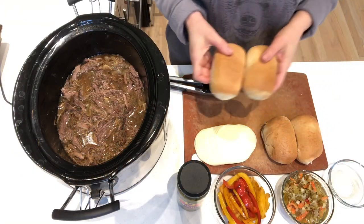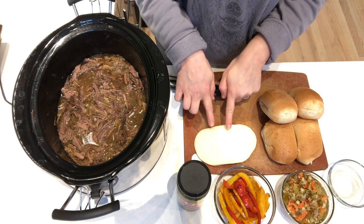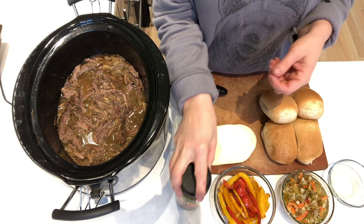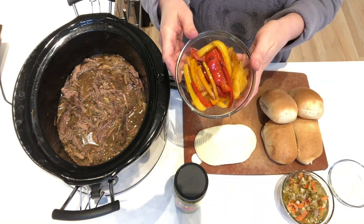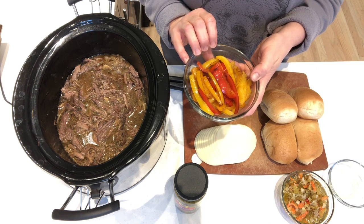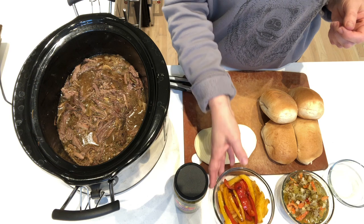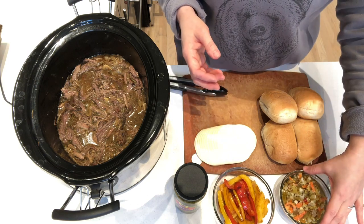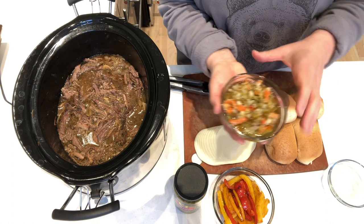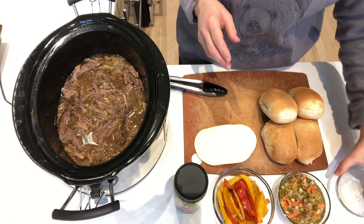Let's go over the proper accoutrements. These are Bambino rolls. You'll need provolone cheese or mozzarella cheese. I have hot giardiniera for my husband. Here are the sweet peppers — we don't do green peppers, but these are red, orange, and yellow peppers sliced up and sautéed on the stovetop with olive oil, salt, and pepper. And then I have a milder traditional giardiniera with cauliflower and carrots. Last but not least, a bowl for your gravy to dip your sandwich in.